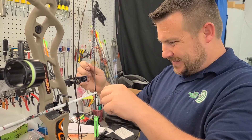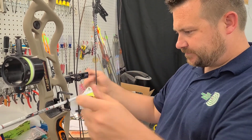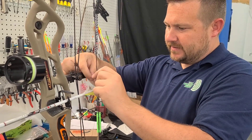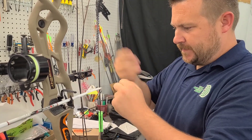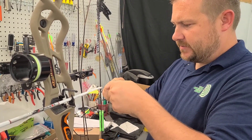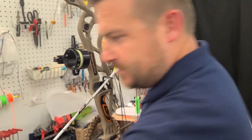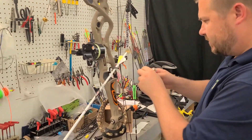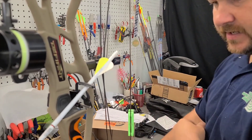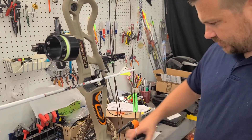So what we're doing here is we got our string level and our arrow level. I'm tying these little serving knots that's going to be inside the loop. I'm going to throw a loop on it - we got a draw board - I'm going to walk over there after this is over, get the cams timed, and see how she does through the old paper tuner.